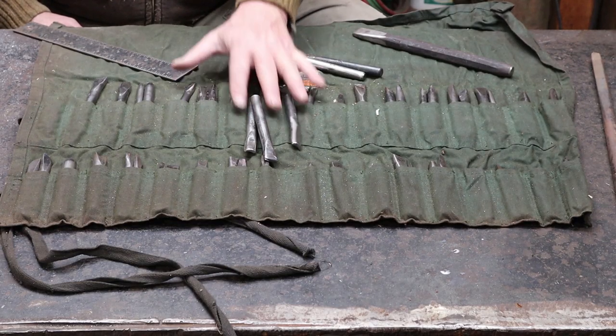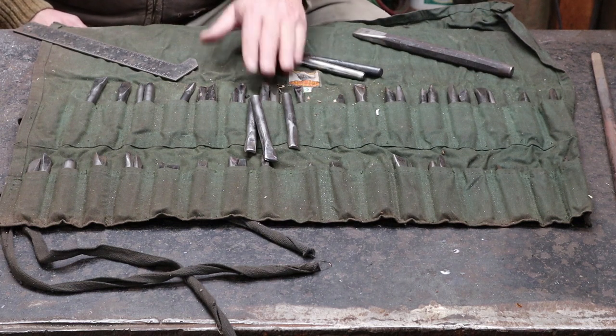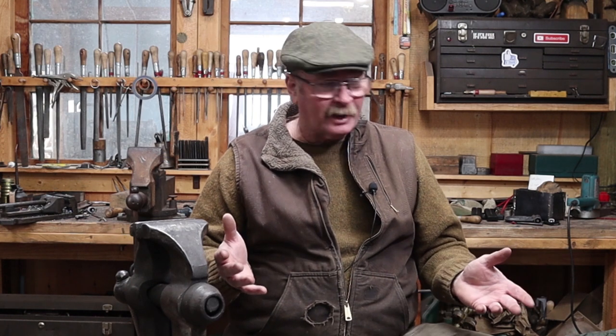Typically I like to make these out of S7. S7 is a shock-resisting steel, it's air hardening, it's a little bit hard to work with by hand, but the forging part is really very simple and there's a little bit of grinding depending on how close you get by forging. The tools in this tool roll are made out of S7 — half inch, five-eighths, and probably a few three-quarters. But not everybody has S7, so use whatever steel you like. The better the steel, the longer the tool will last. Making these out of W1, O1, or 4140 are all viable options.